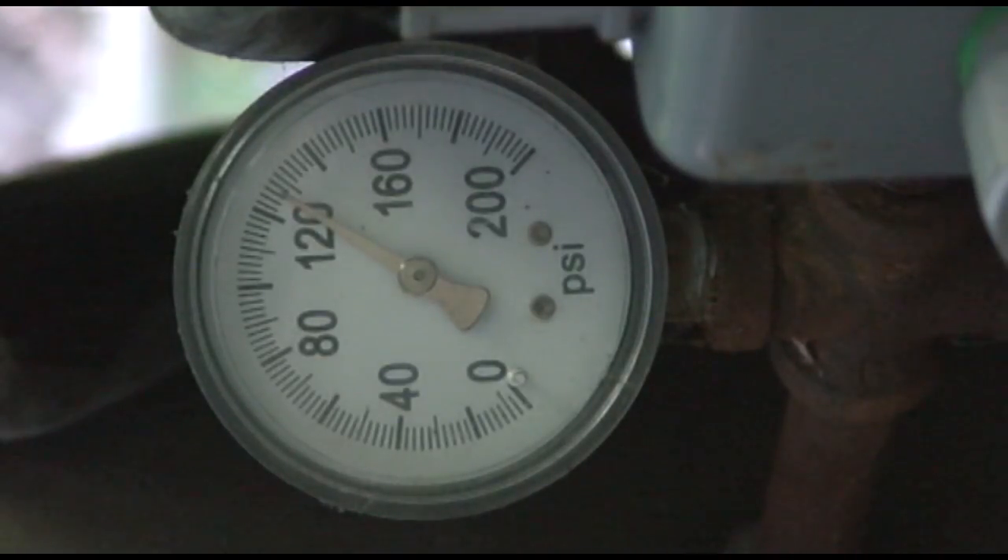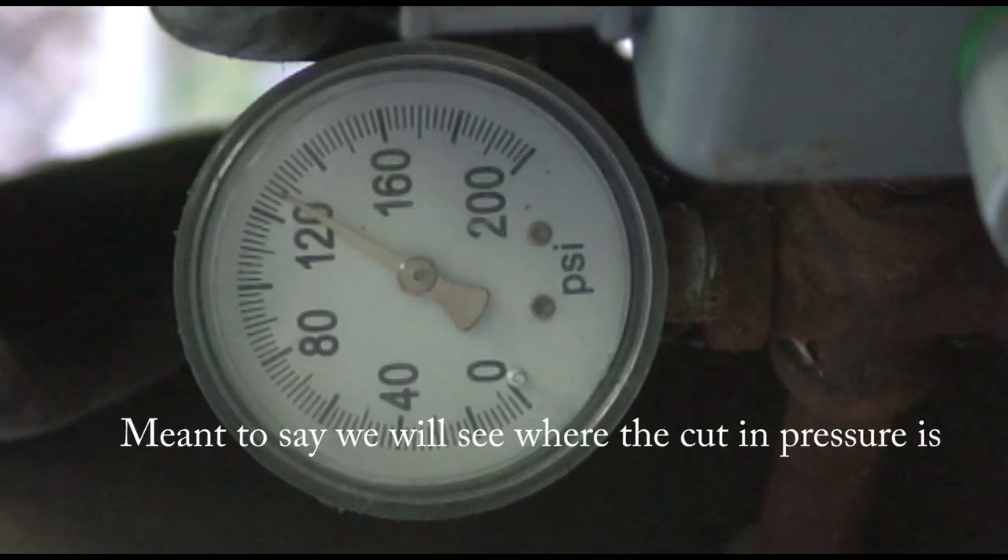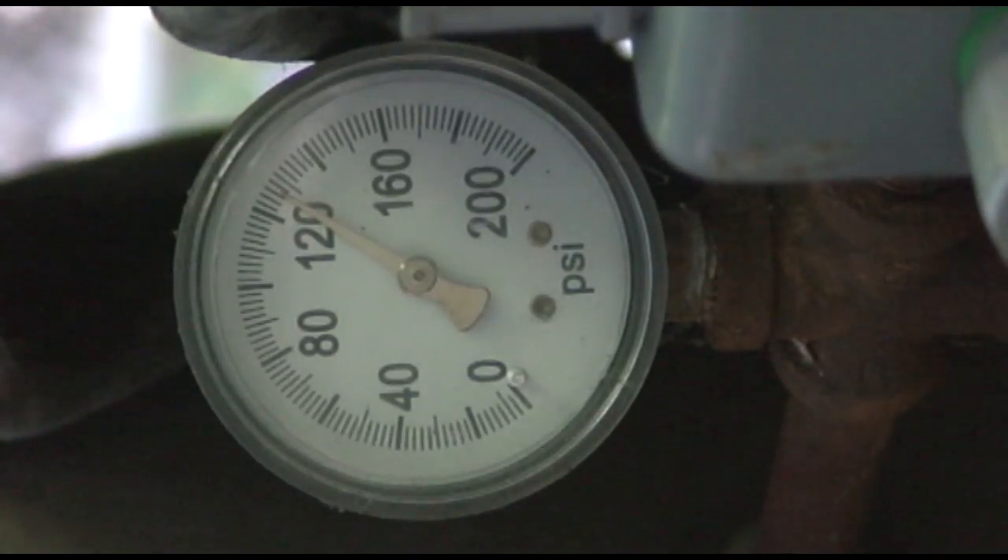What we're going to do is bleed off some air below the turn-off point, and we'll see what the cut-in pressure is and then we'll see what the cut-out pressure is.